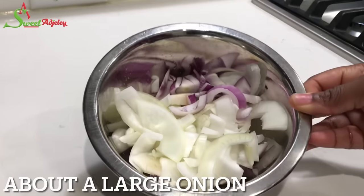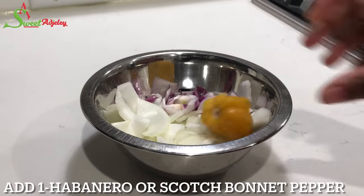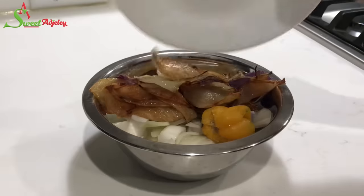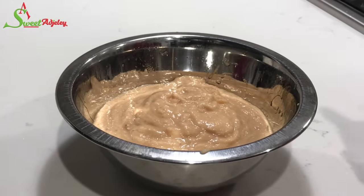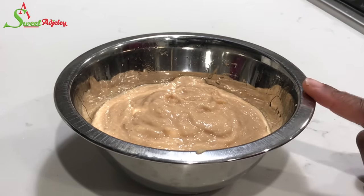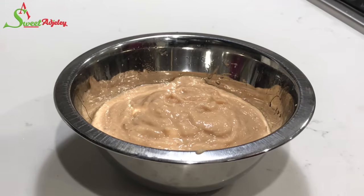Now let's move on to the rest of our ingredients. I have about one large onion chopped up. I'm going to add one habanero pepper, and also the onions that I added during frying of the fish — I've added that as well and blended everything together. Never get rid of those onions; it is the perfect flavor enhancer and will take your stew to a whole different level.